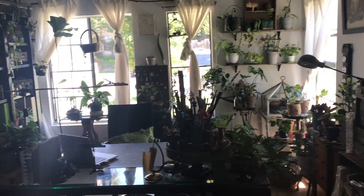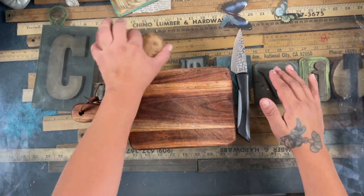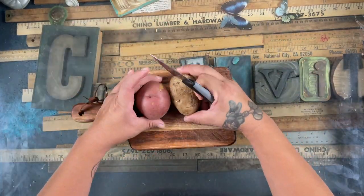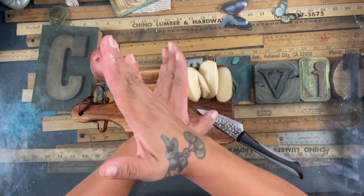Hey guys, welcome back to this channel. It's Creativity Ink and my name is Diana. Welcome back if you've been here before, and welcome if you're new. Today the project we're going to start making our molds.